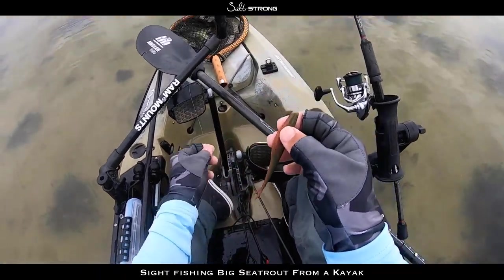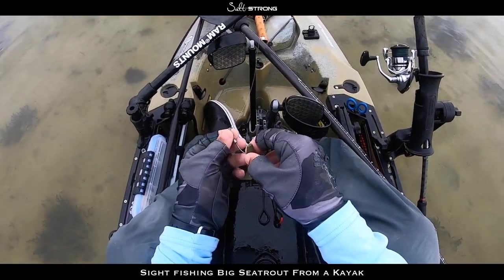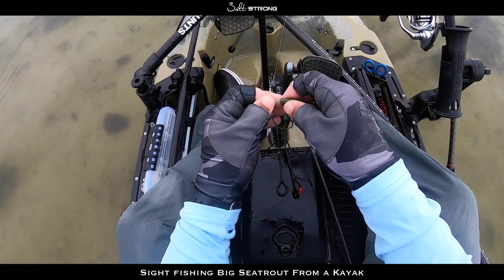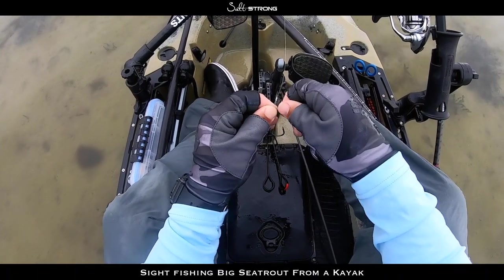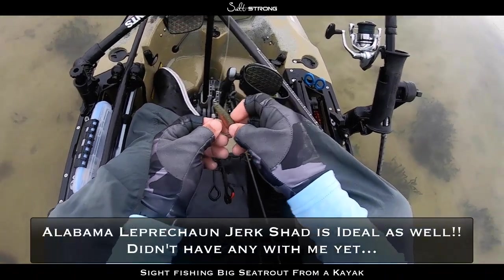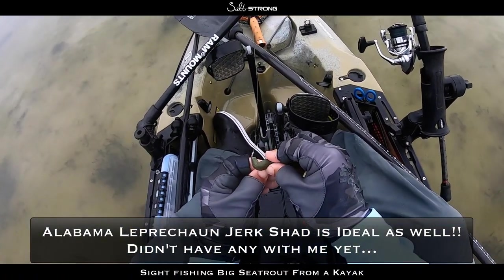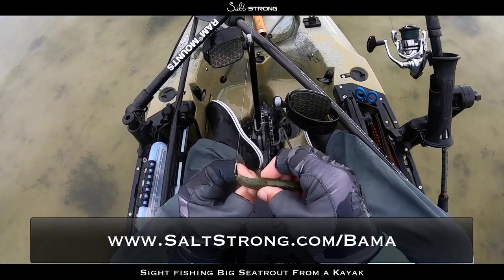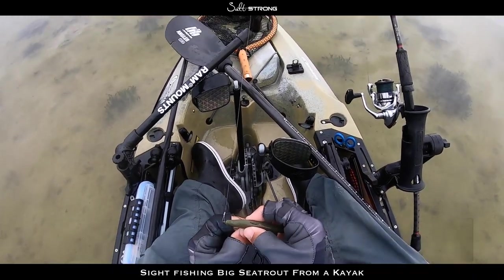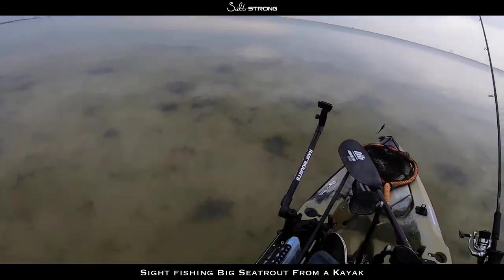I'm throwing this jerk shad — a Gulp jerk shad in camo on a 1/16th ounce 3/0 twist lock. I'm throwing this jerk shad because of the water clarity — see, it's really clear. A lot of times paddle tails may spook the fish, and this is more of a finesse presentation because it's like a stick bait.